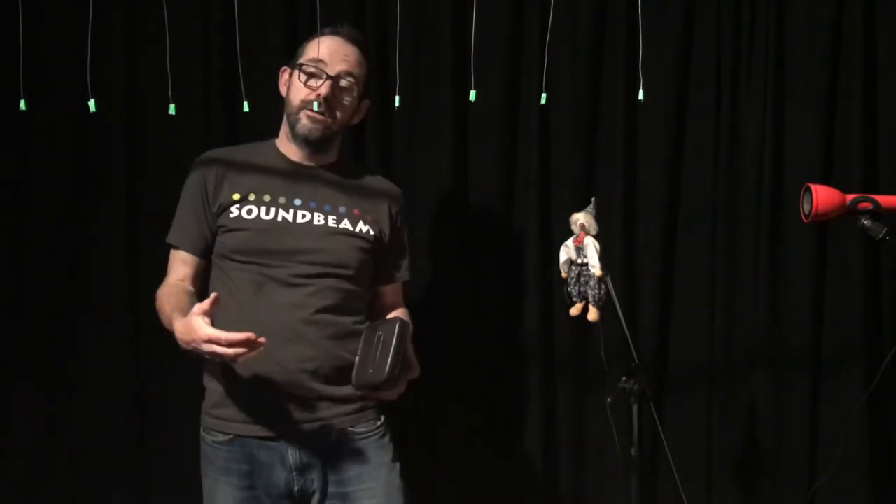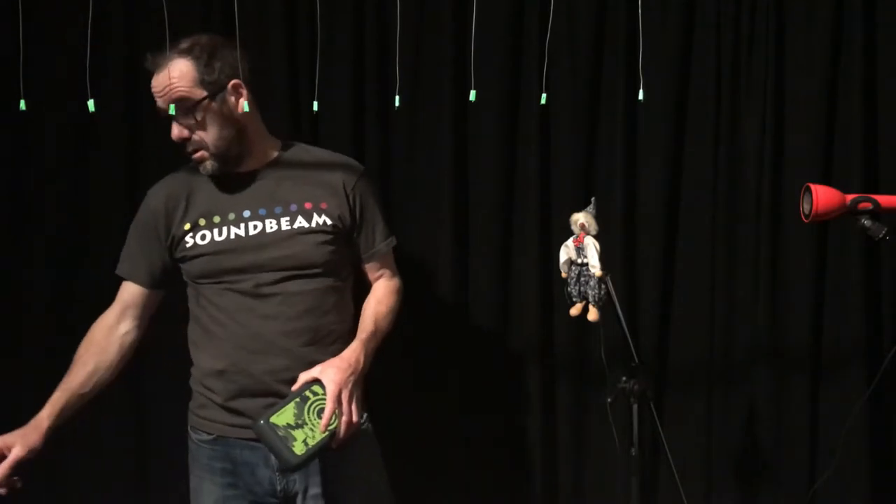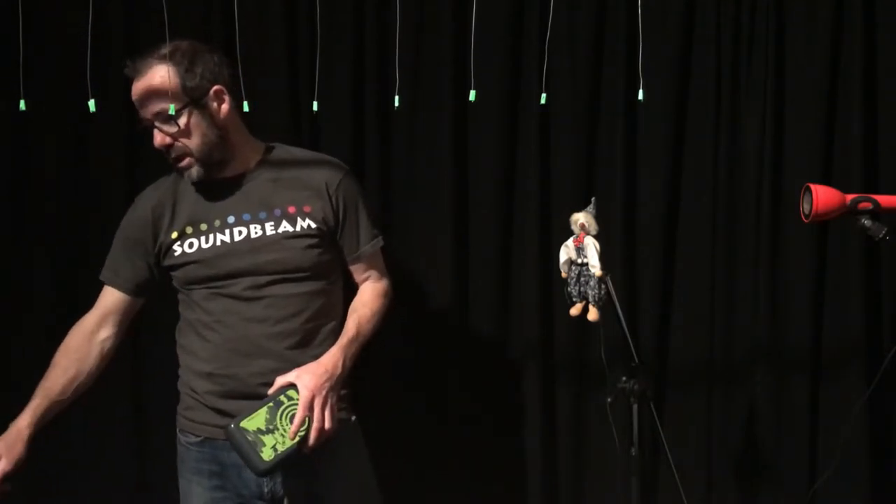It is actually Halloween right now, so there's a haunted house sound in here.